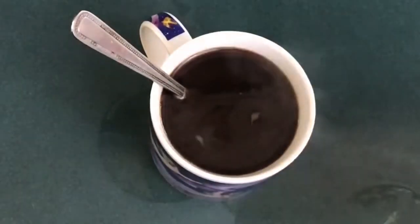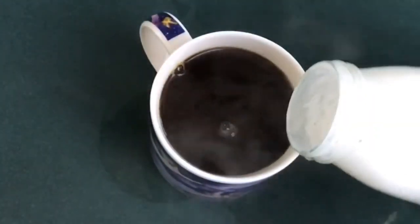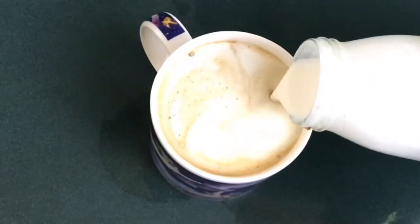So this is the homemade heavy whipping cream — it has thickened a bit. We're going to put it in our coffee. Oh my goodness.